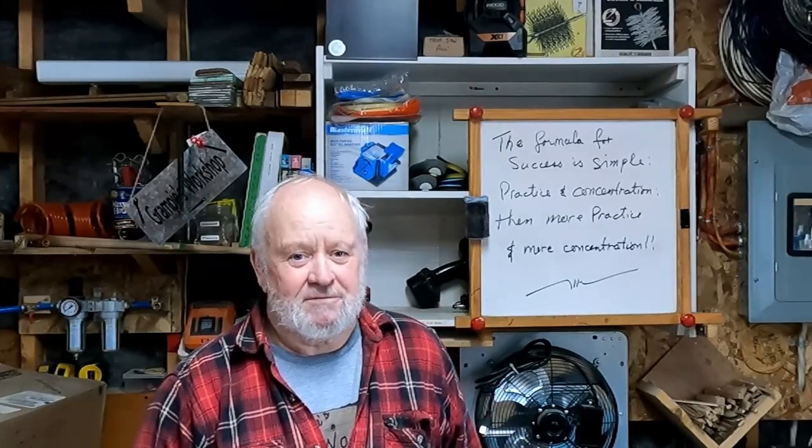Thanks for watching. I sure hope you enjoyed this video. Don't forget to thumbs up, click like, and subscribe if you haven't done so already. You can tell your friends about my channel and spread the word that Grampy's Workshop is not a bad spot to spend 15-20 minutes twice a week. Thanks for watching everybody. Stay safe.